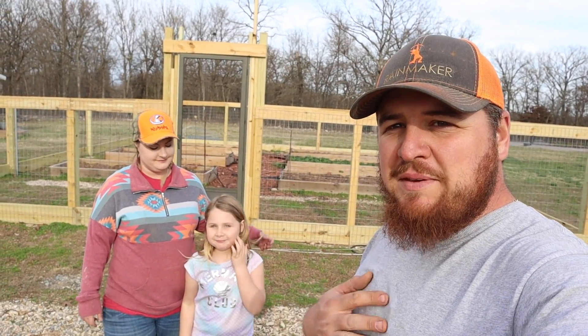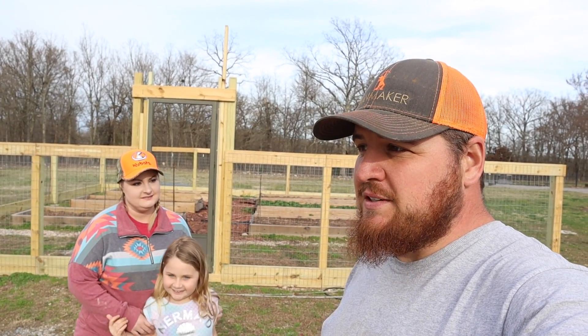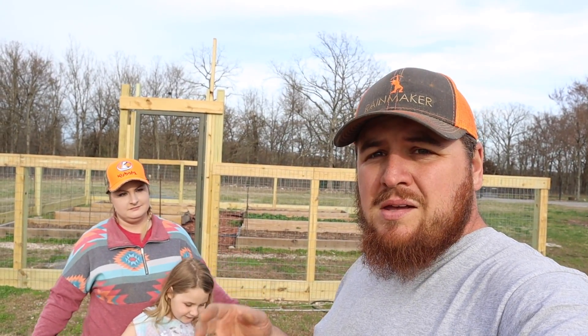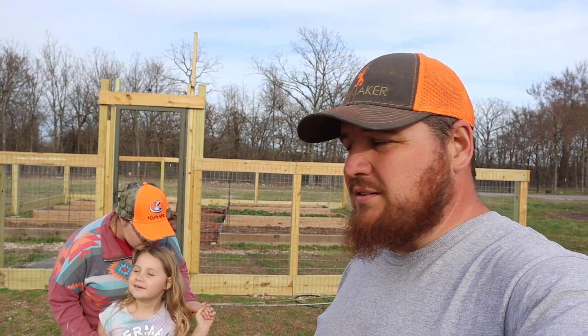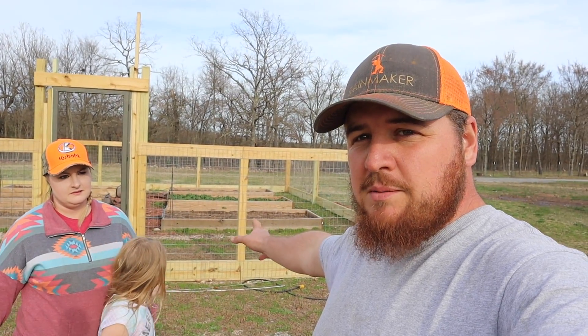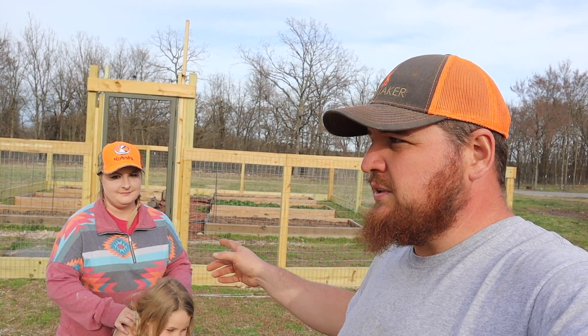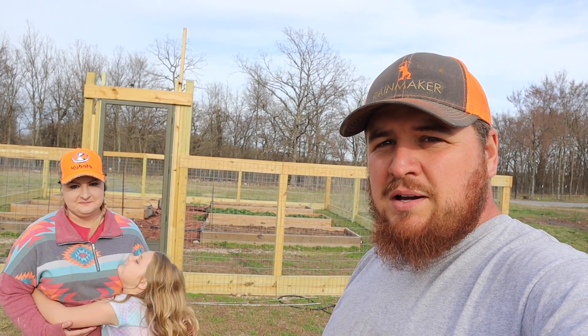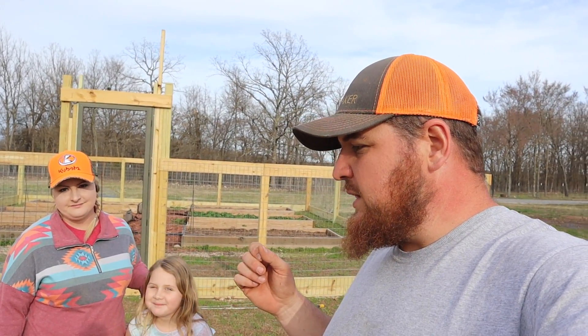Hey guys, welcome back to Hidden Huts Farm. I'm Kevin, this is my wife Rachel, my daughter Kaya. Today we have something in the shop — if you watched our last video, we got some plants we're going to get started in the shop, but we're going to do it a little different. We're going to use a hydroponic system. We also have some strawberries coming up from runners through our mulch, so we're going to pick some of those plants and show you how to plant them in a hydroponic system. We got a tote we're going to fill with water and an irrigation pump.